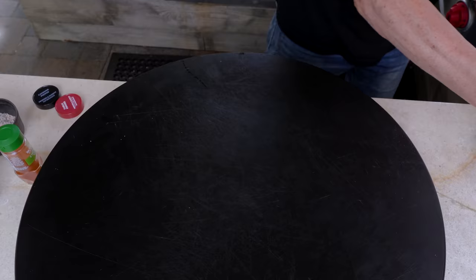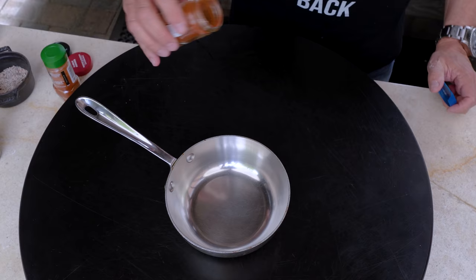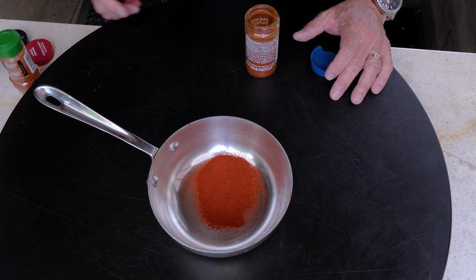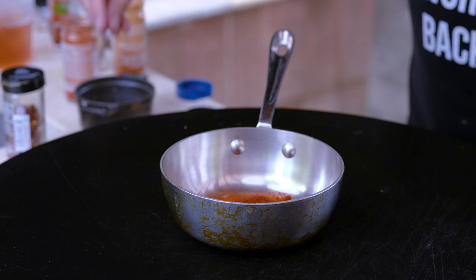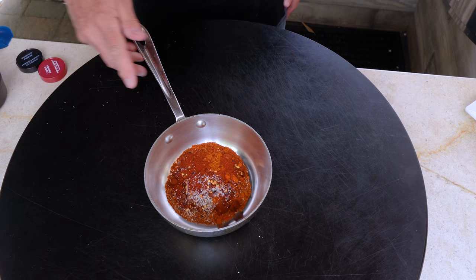Now let's make our hot oil seasoning mix — the oil comes later when it's hot, once the chicken is done. We start with a generous amount of cayenne, smoked paprika, chipotle chili powder, salt and pepper, and last but not least some red pepper flakes.